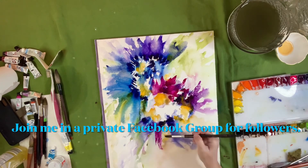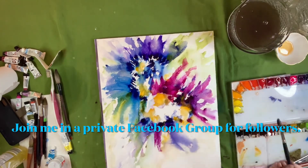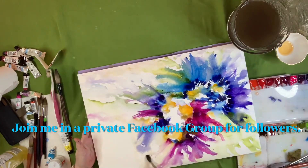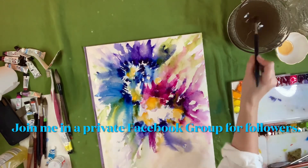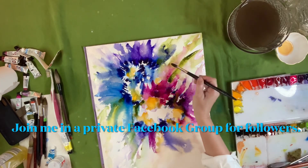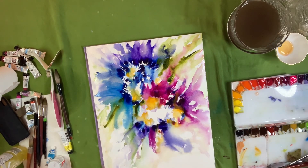Now I'm going in and throwing down some bright violet — just putting another color in and it's just making this painting sing. These Mijello paints are fabulous, and you can get a really good price for a whole set of them — they're definitely worth investing in.